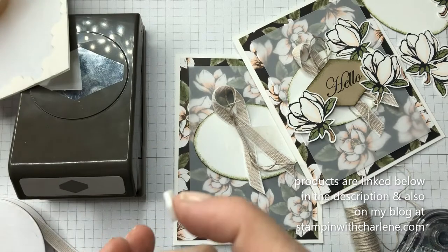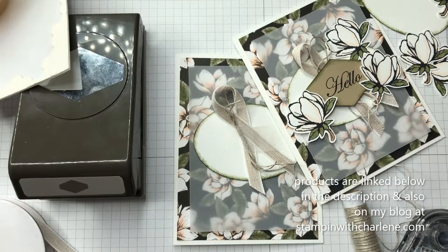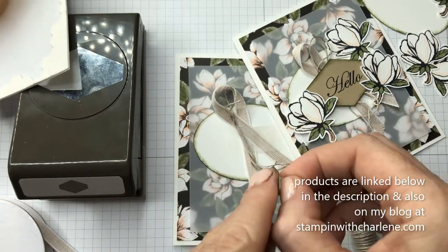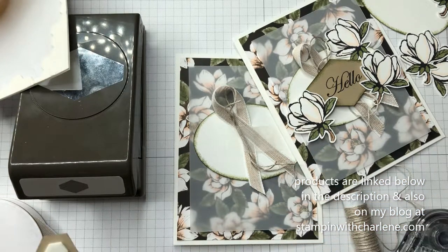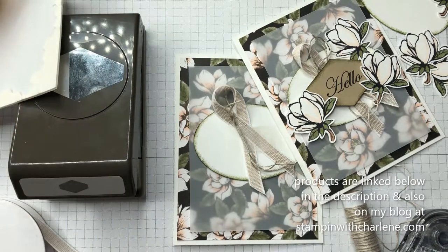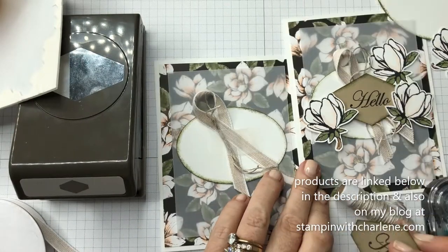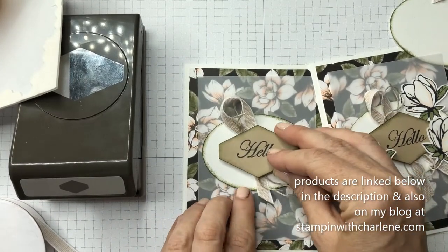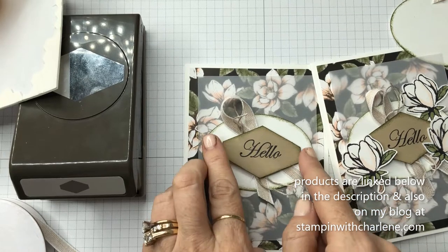This card is so beautiful. I can't stress enough — if you follow my blog, stampingwithcharlene.com — that this is probably my all-time favorite designer series paper stamp set. I love the color combination. I love the designs of the flower. I love the emotion that the stamp set brings. I don't know, it's just right up my alley. Okay, so I'm just going to put that in the center with my dimensionals.